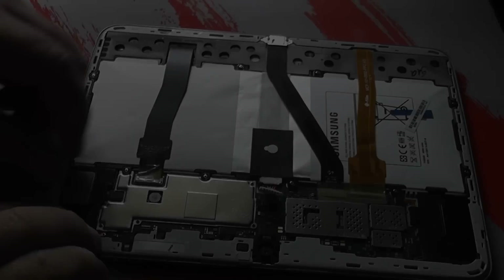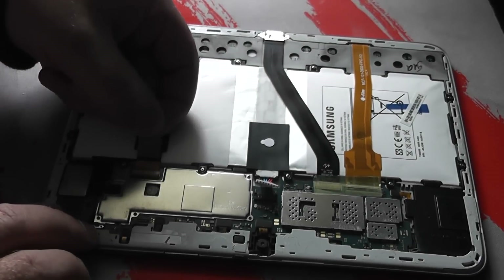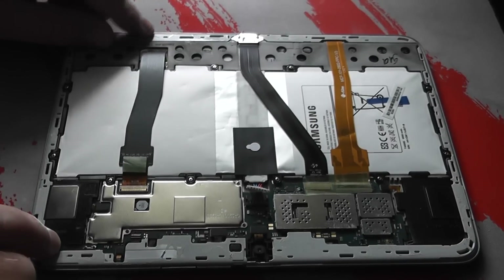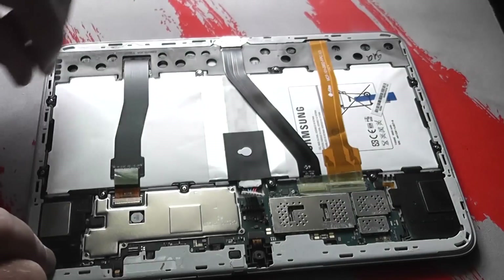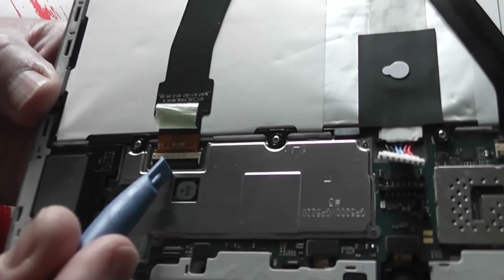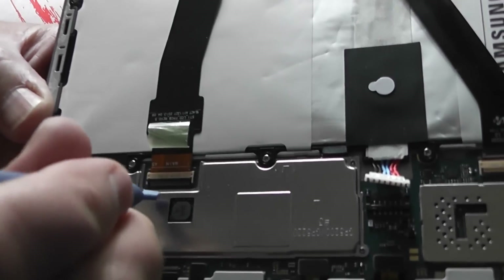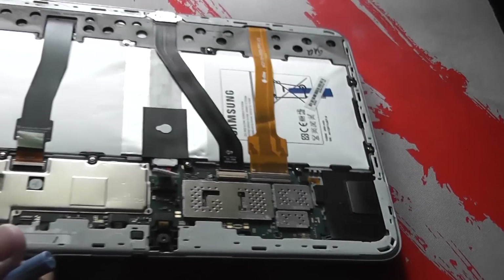Once that's off, prise it up. Now we can remove all the tape holding down the little ribbon cables — just pull this tape back. You can remove it if you wish and put it back on afterwards. Remove the other tape as well; there's another big bit on the other side. These three ribbon cables need to be removed and they're held on with little tiny clips, which I'll show you in a second.